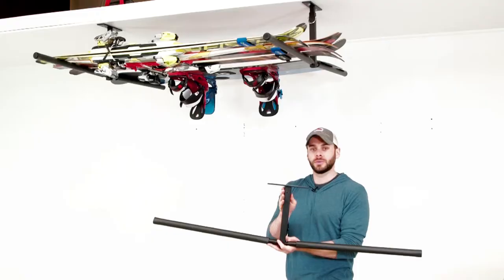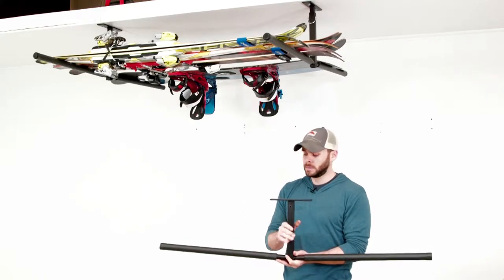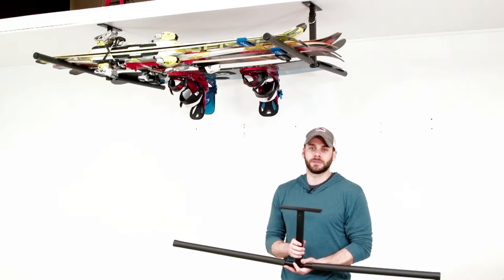Each rack consists of two T-shaped mounting brackets for your ceiling, made of heavy-duty steel. Each side supports 75 pounds each, for a total of 150 pounds — plenty for your skis and snowboards.